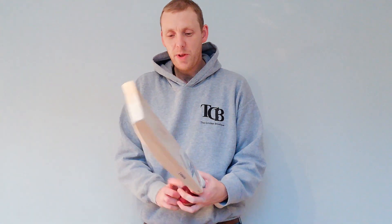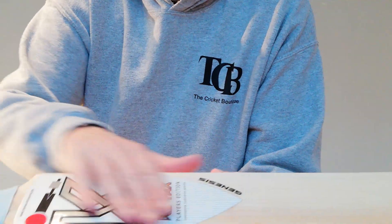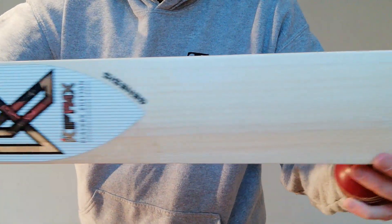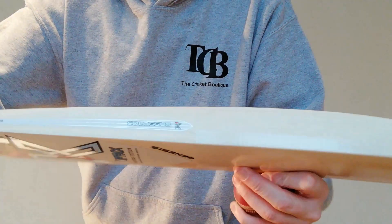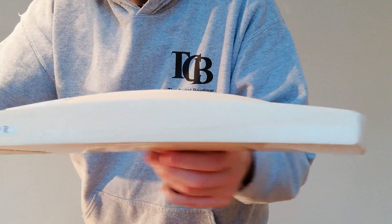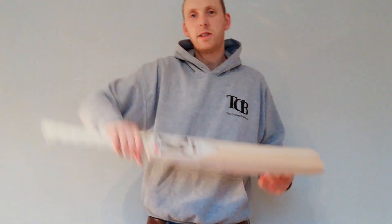This one again is another Colossus, but you can see we've got the nice white — I think this is a Platinum or something they call it, I'll have to double check with the guys. But it's the Genesis we've got on those. Again, you've got Colossus on there. All these big bats, good-looking bats. Really nice, these new stickers.